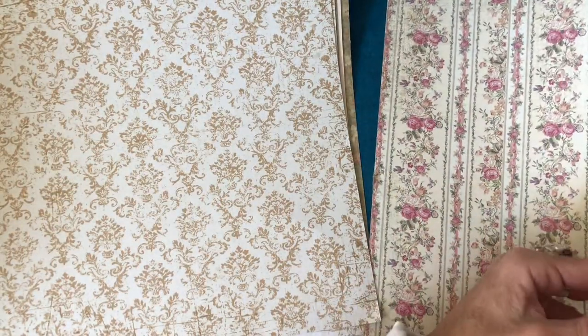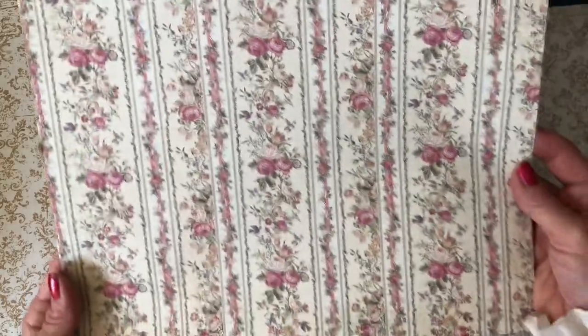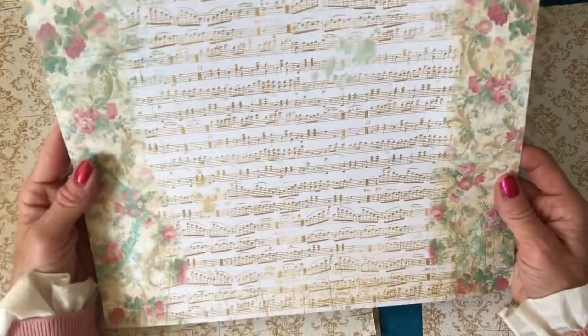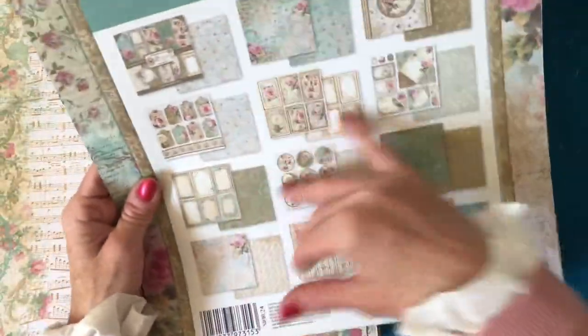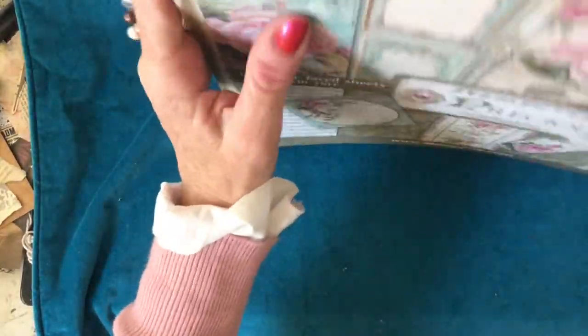Then this one - which I just think looks very vintage wallpaper to me. Isn't that just gorgeous? Love love love how that looks. Personally I would probably struggle to cut this up because I just think it's so so pretty. On the back you've got the sheet music and things. Just absolutely gorgeous. Then we're back on to the back cover - they've given you a kind of bonus sheet with the damask again. Absolutely scrumptious. So that one is called Precious.